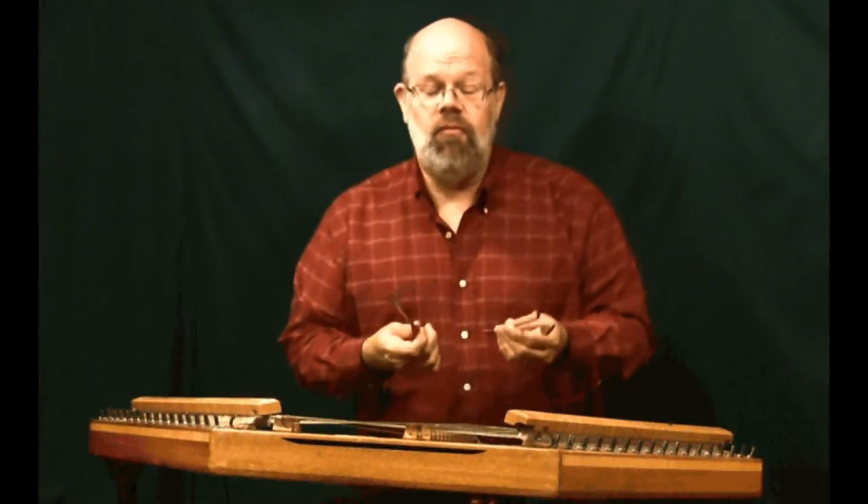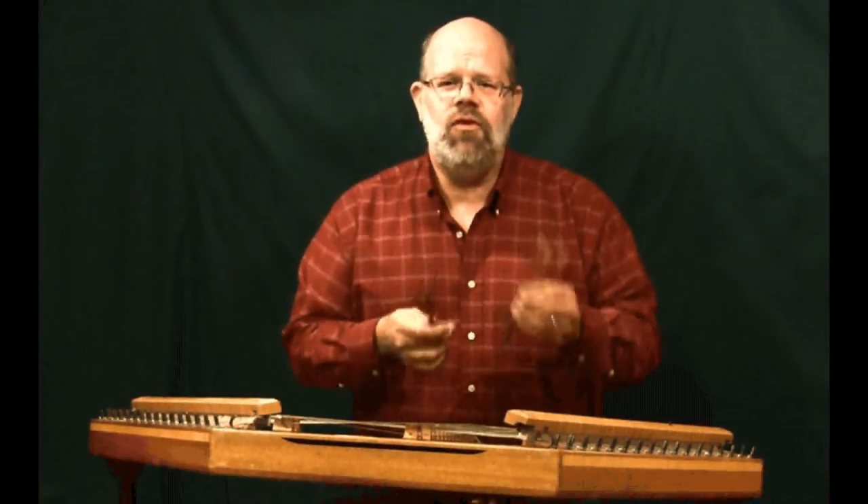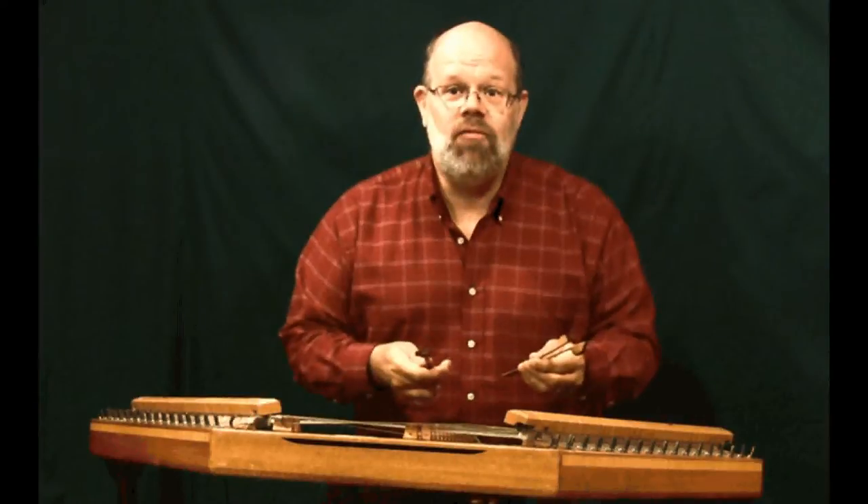We're going to take a look at many, many more kinds of hammers in another lesson, but in this one we just want to focus on how to hold the hammers and keep track of where they are.